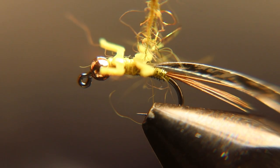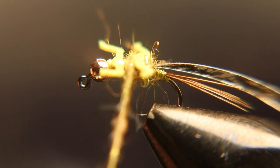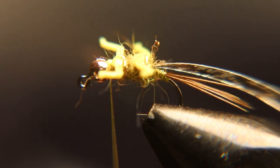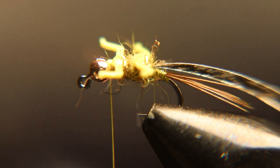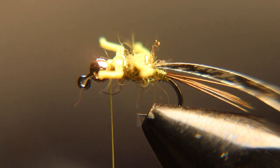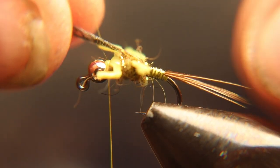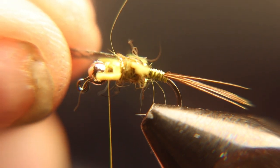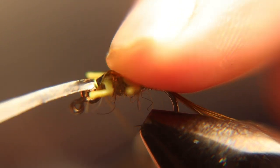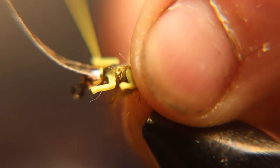When dubbing this fly, you want a really thin, thin noodle. You don't want all those hairs sticking out way past the legs or you can't see the legs. So dub it pretty lightly and dub it right up behind the bead. Now you're going to bend that nymph skin over and tie that down right behind the bead. And when you cut that off, if you leave a little tab with the nymph skin there, it doesn't matter — it kind of looks like another shell. Pretty neat.